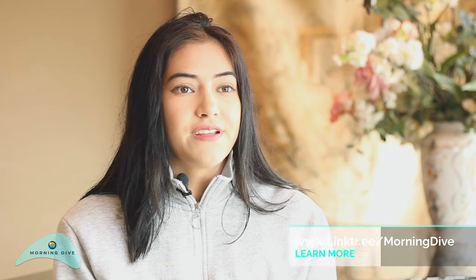My experience shooting with Mary on the Morning Dive was definitely amazing. She makes you feel so comfortable and chill. She's always encouraging you throughout the shoot and she's definitely someone I would shoot with again.